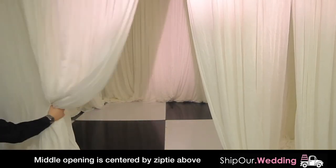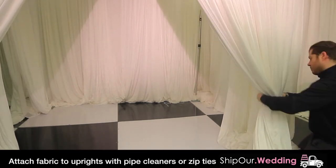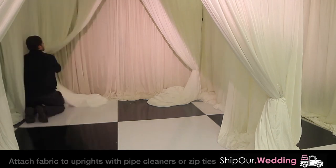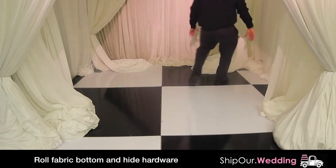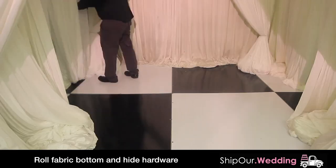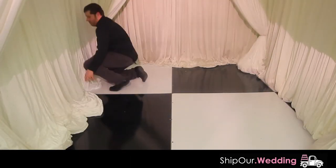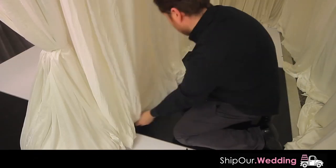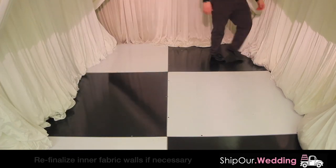After all your uprights are raised, pull back the two closest pieces of fabric to the left and right to form your entrance to the tunnel. Also do this for the fabric on the opposite crossbar to form the exit to the tunnel. Next, tuck the four corners of fabric by rolling the fabric under itself. Then finalize the inner walls of fabric by rolling the fabric under itself. Finalize the outer left wall and do the same for the outer right wall. You may want to re-finalize the inner wall of fabric if necessary.